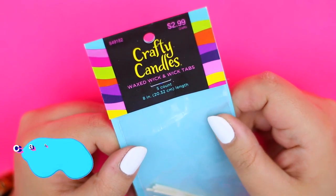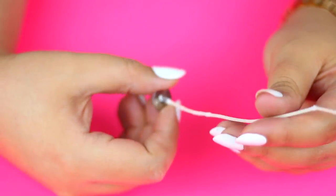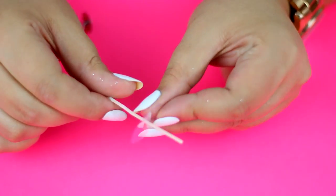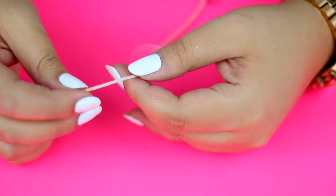Now you will need a candle wick. You can find them at any craft store or you can remove one from an old candle. Stick the wick into the hole of the plastic base and tie a knot to keep it in place.